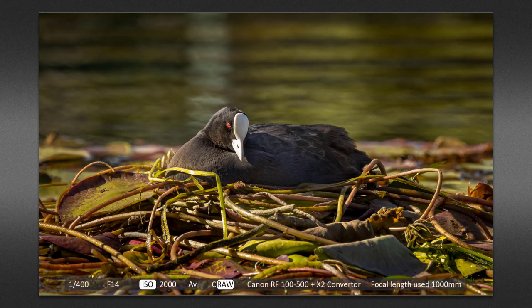This coot obviously thinks it's far enough away and safe enough to build a nest, but it's in range of my lens. A 1/400th of a second was enough to capture the shot using f/14. Now using ISO 2000 we are going to get a little noise to deal with, but the first rule of eliminating noise is to make sure you don't underexpose the shadows. If we try to edit detail from dark shadows using a high ISO, it's likely to be more problematic.